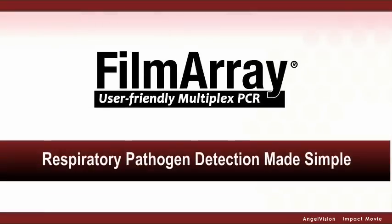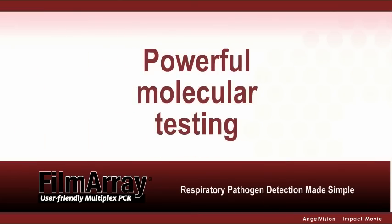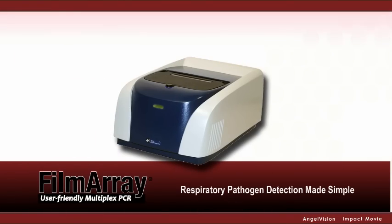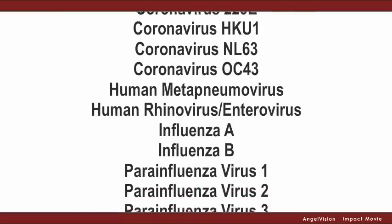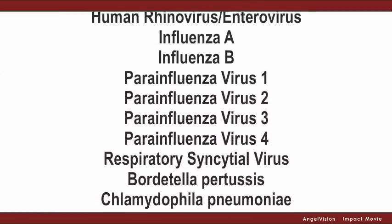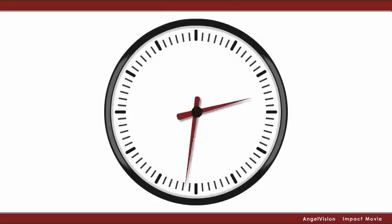The Film Array combines the power of molecular testing with simplicity and speed. With this remarkable system, you can test for a comprehensive panel of respiratory pathogens in one easy-to-use multiplex PCR test that provides results in about an hour.